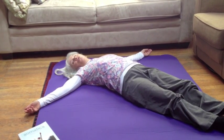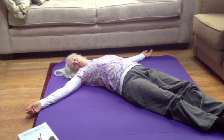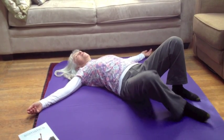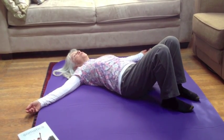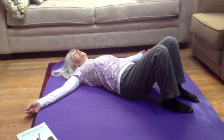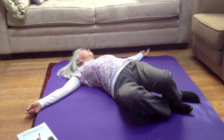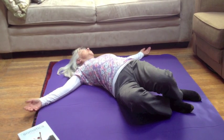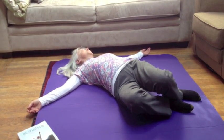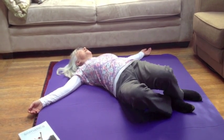Now I'm going to show you a variation. You're going to let your arms just relax for this variation. Once again, you'll bend your knees comfortably with your feet on the floor. And you'll gently rotate your lower body in one direction, your face in the other direction, and come to a comfortable place. Then in this position you're going to do arch and flatten.